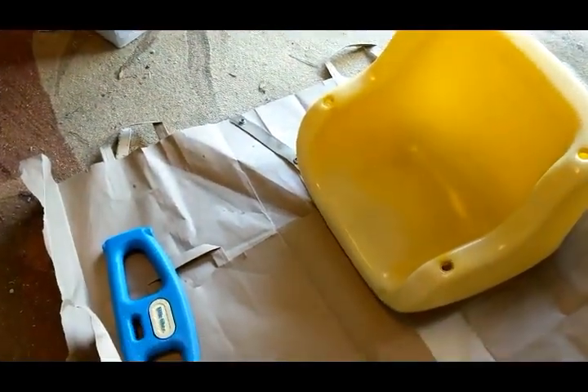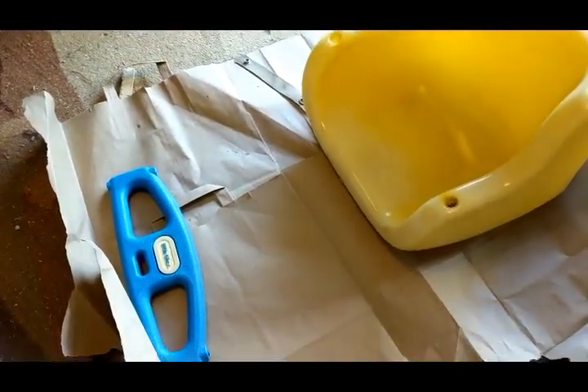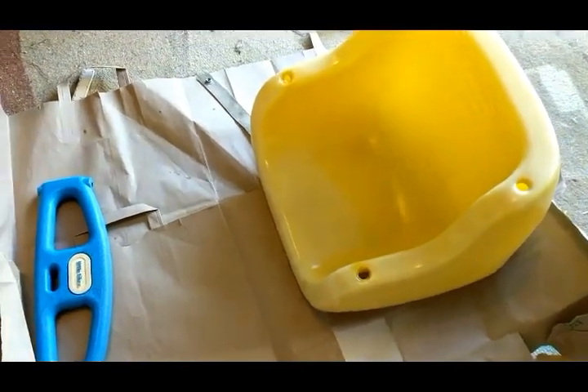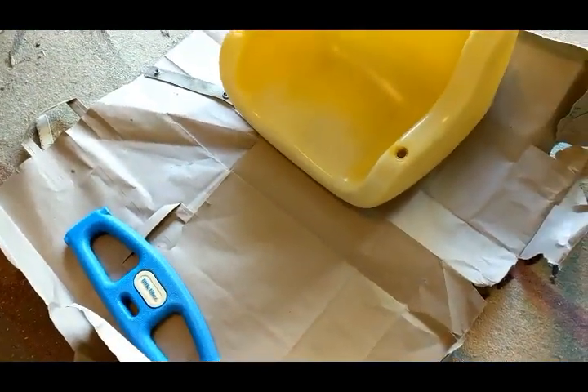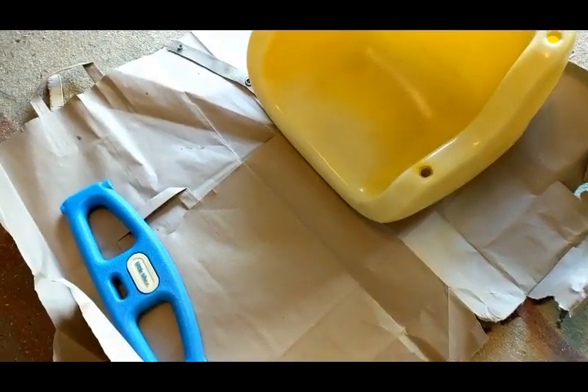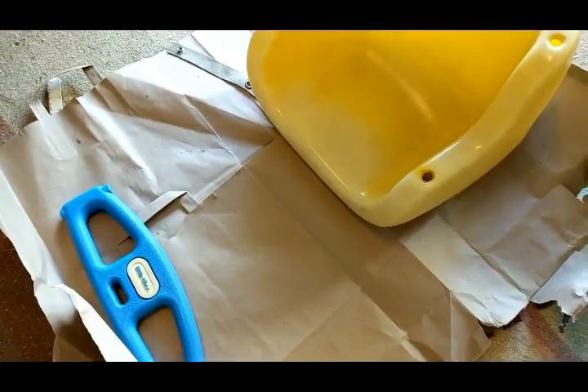One is satin and the other is gloss — no particular reason. This is paint and primer and it works pretty well; I haven't found it peels that much. I'll probably have to spray paint it again in a year or two, but it is what it is. I've got a good post with tips for painting plastic on my blog, DIYDanielle.com, if you're interested.